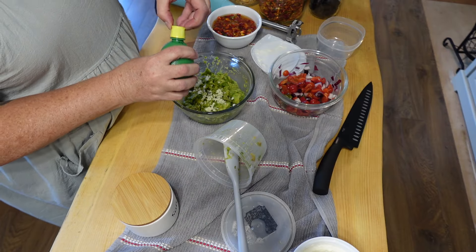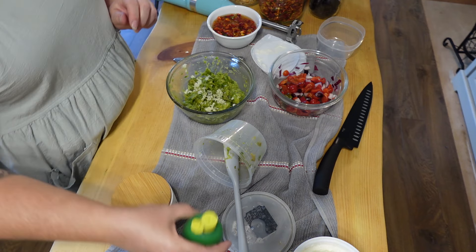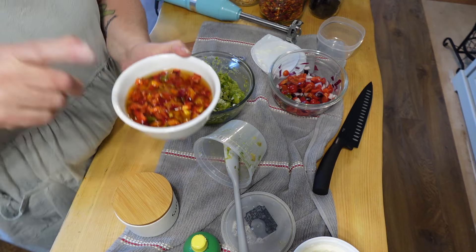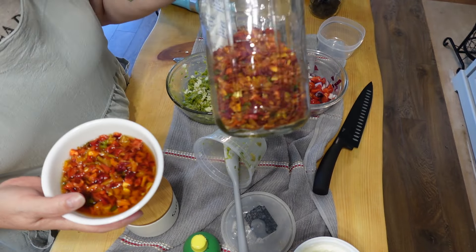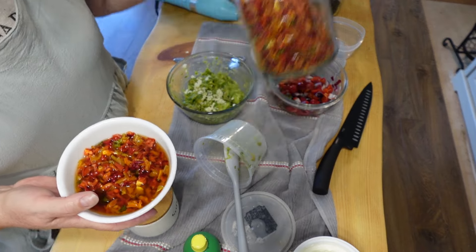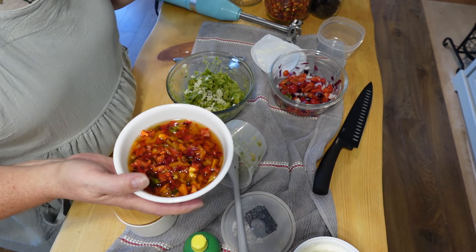We're going to put a little bit of lemon juice and just a pinch of salt. In this bowl, from last year's harvest, I dehydrated a whole bunch of bell peppers during the Every Bit Counts challenge. I wanted to see how they would hold up — they've held up beautifully.